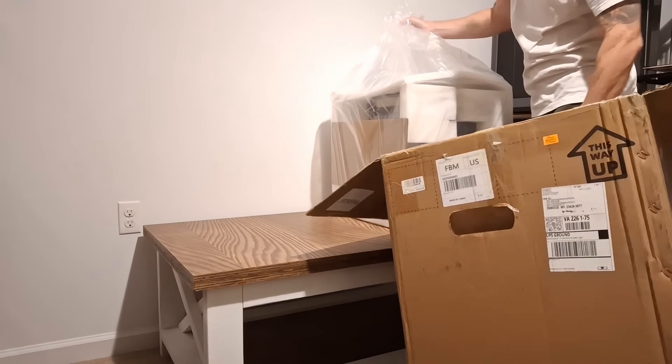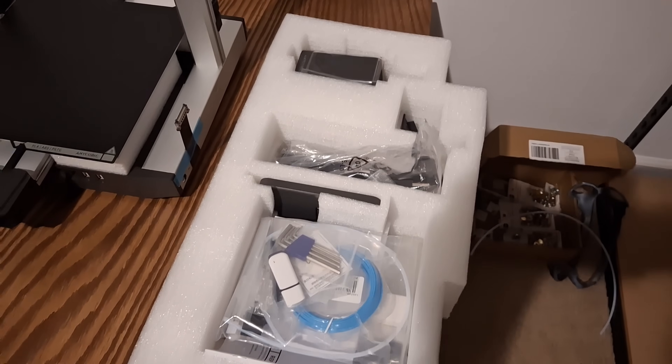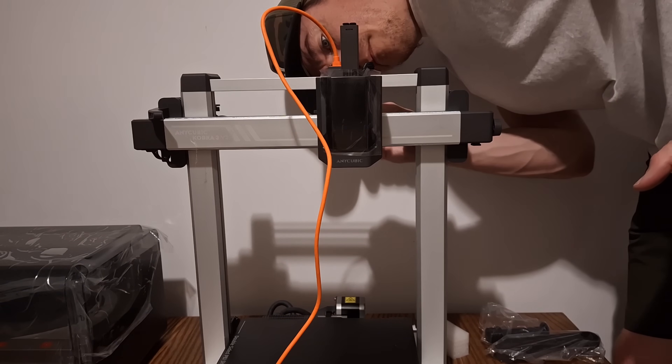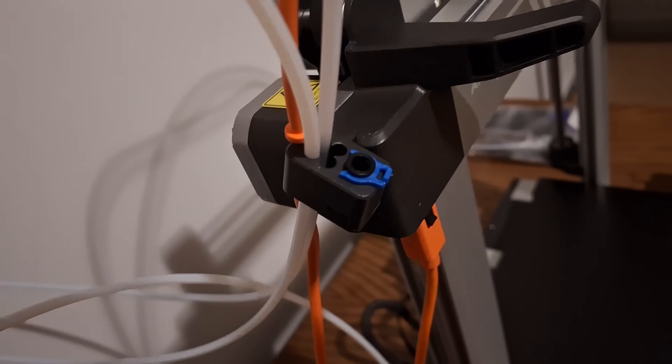Right out of the box, everything is packaged super solidly — solid foam everywhere, nice and contained, with super clear instructions. Assembly took me maybe 20 minutes tops. There are a lot of Bowden tubes connecting the ACE to the actual device, and getting all those tubes through the little connector on the top of the gantry was a little bit of a pain, but overall not hard.